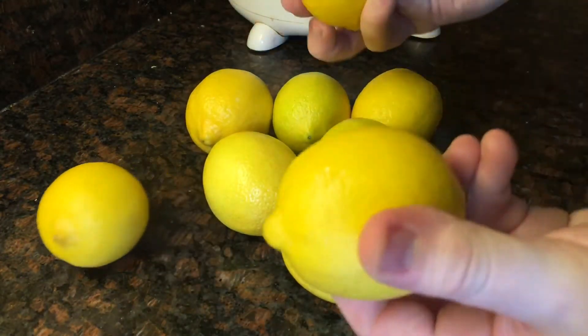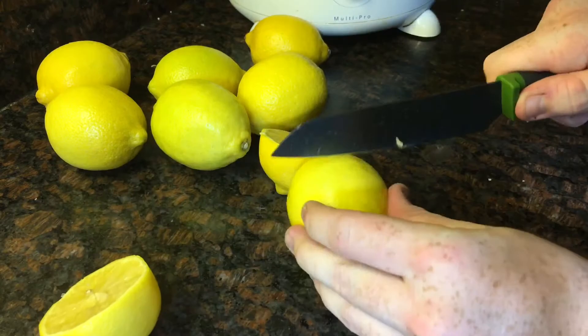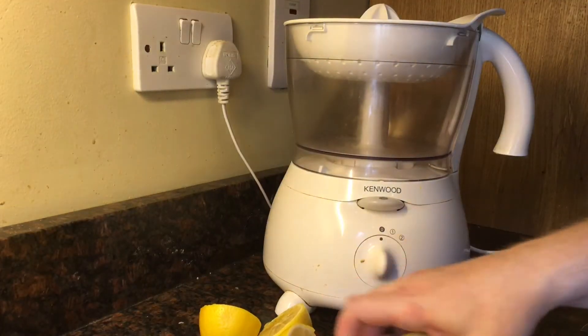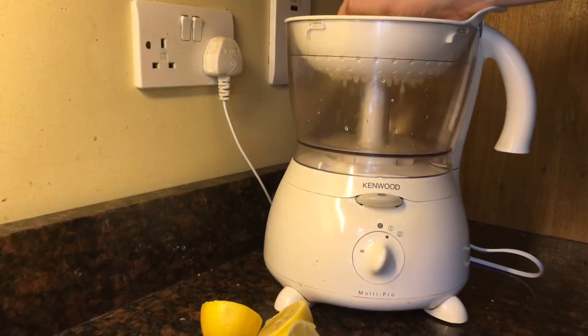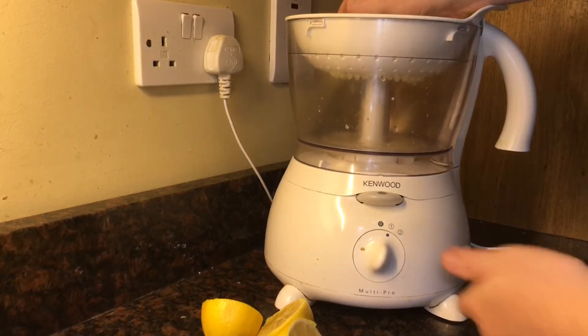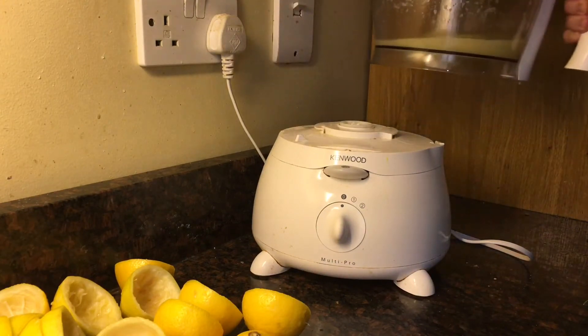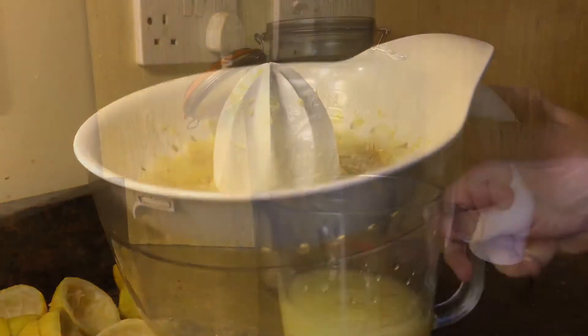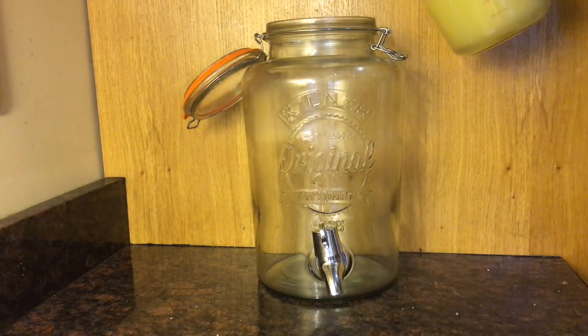Now take 9 lemons and cut them all in half before you go ahead and juice them. I think you should really use an electric juicer for this because if you're going at it with a hand juicer it'll take forever and you'll cramp up, and you won't actually get all the juice out of the lemons either — this thing is a lot more efficient. Now that that's all done, you can see the juice of 9 lemons is just about 450 milliliters.